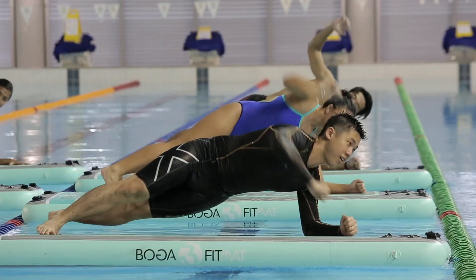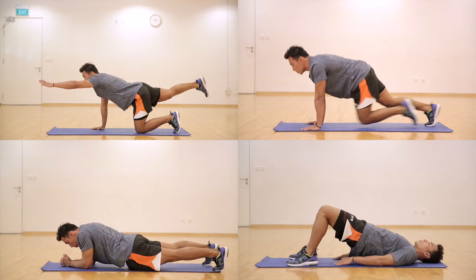Hi, I'm Yao Xiang. I'm the master trainer for Hydrofit classes at OCBC Aquatic Centre. I'm here at the Sports Hub gym to show you some basic exercises that we'll be doing in our Hydrofit classes.